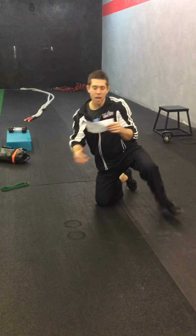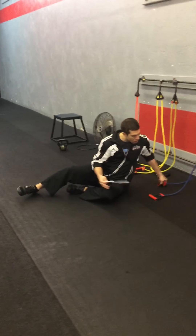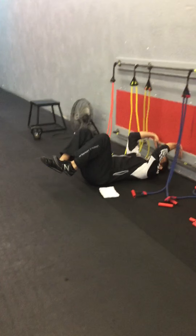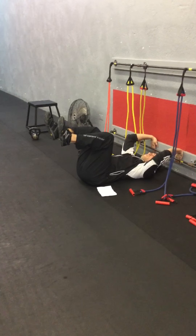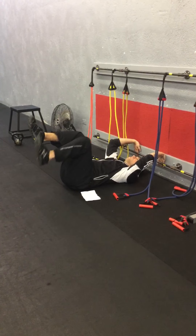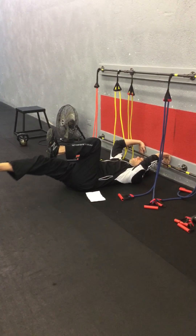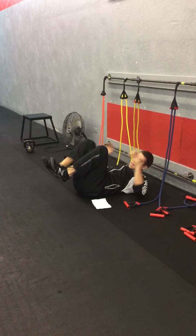Station four will be a wall press dead bug. They're against a wall, shoulder pressing into the wall. Level one is just holding this position. Level two, march. Level three is dropping that single leg all the way down.